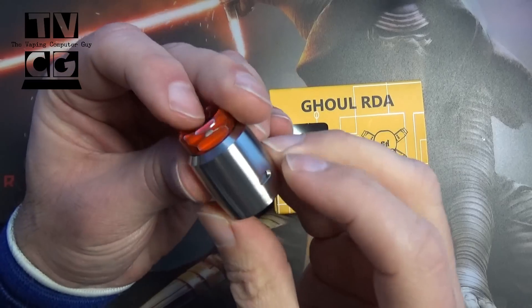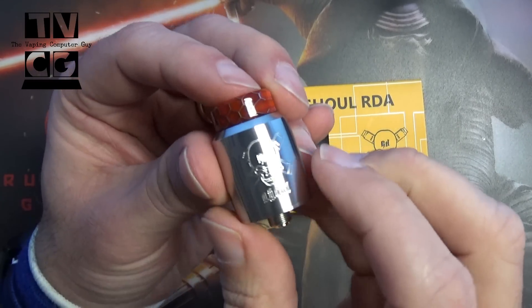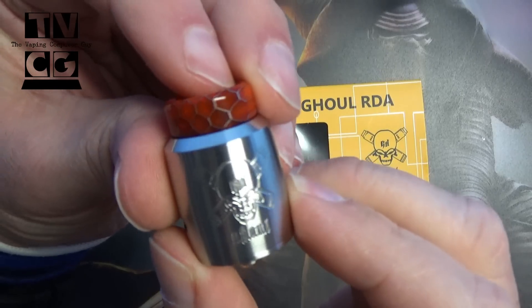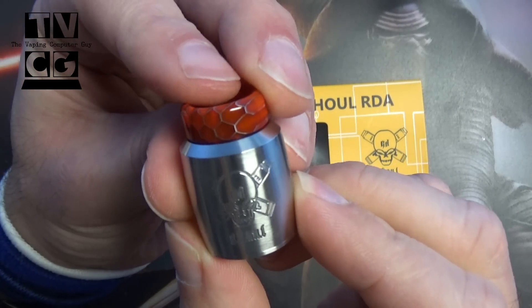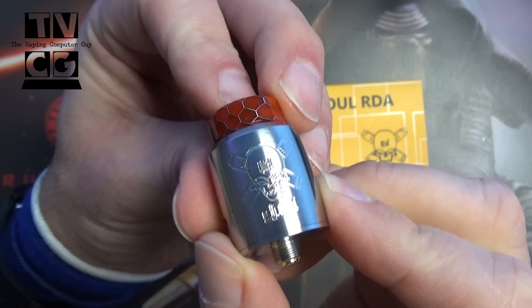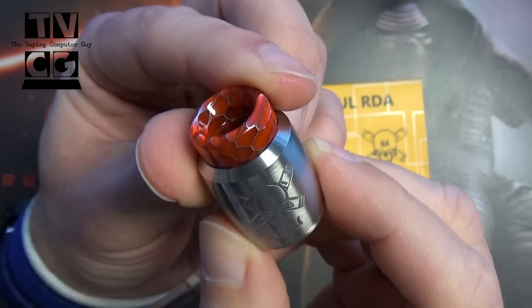Let's just dive down right to the table. I'll tell you what I think about it afterwards. Alright, so today we're taking a look at the Ghoul RDA. I just cleaned it off, so I apologize if there's any water on there or any cotton left — I've been vaping on this thing. I didn't unbox it, I just popped it on since I got it because I really liked it. You can see here you got that little Ghoul logo on there.